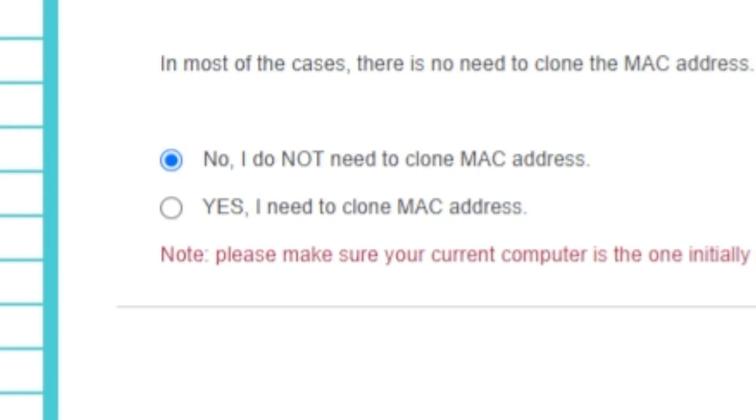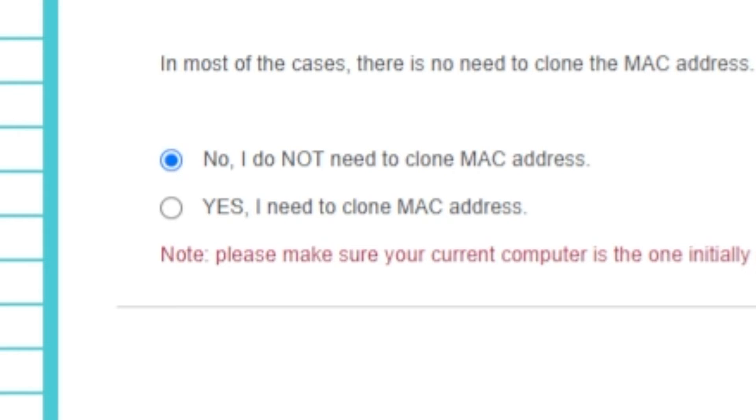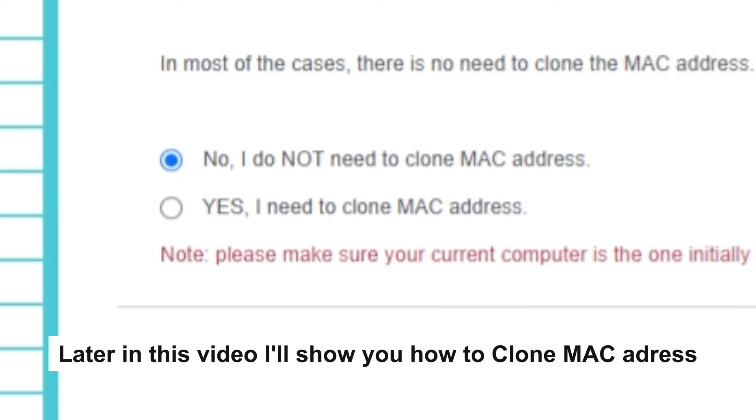Depending on what type of connection you chose in the previous step, this page may differ from mine. If you selected Dynamic IP, choose one of the options on this page. If your ISP only allows internet access to a specific MAC address, you need to clone the MAC address of the primary computer. If you are not sure, select 'No, I do not need to clone MAC address.' In most cases, there is no need to clone the MAC address, but if you can't get an internet connection after quick setup, run it again and clone the MAC address.